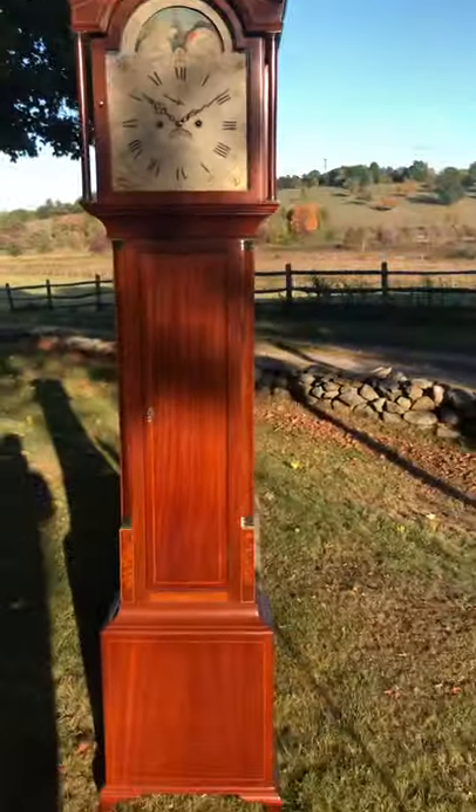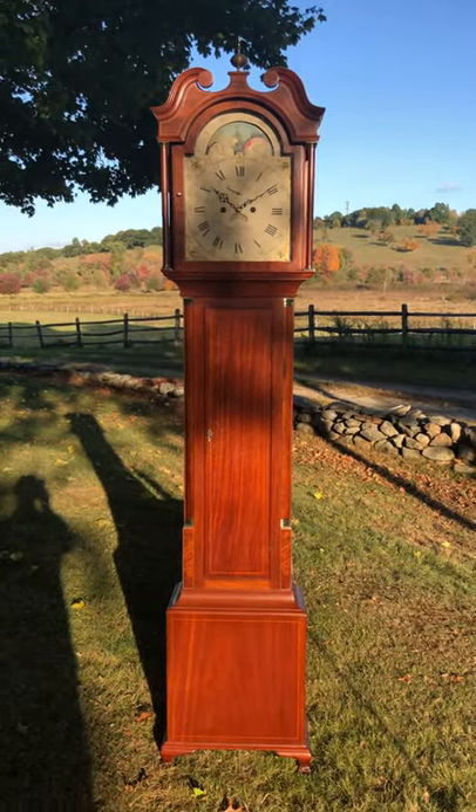If you like beautiful antique clocks, please visit DelaneyAntiqueClocks.com. Thanks for watching.